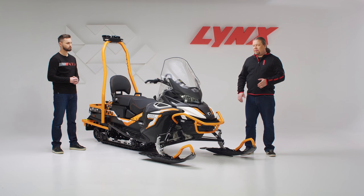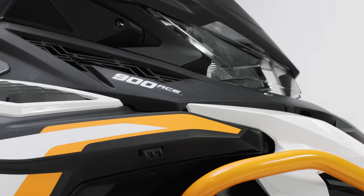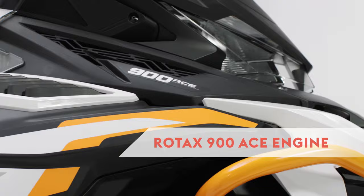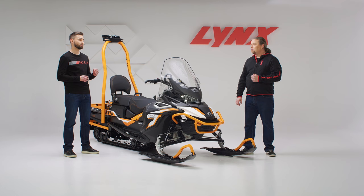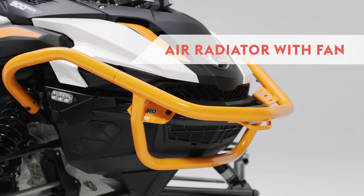The 59 Ranger Alpine comes with the Rotax 900 ACE engine. It's a very torquey, comfortable engine — also very quiet, with not a lot of vibrations, and very fuel efficient, making it a perfect engine for a vehicle like this. What brings extra peace of mind is the radiator with fan, like on all Ranger models, which ensures that even if you're hauling heavy loads at low speeds you will never have any issues with heating.